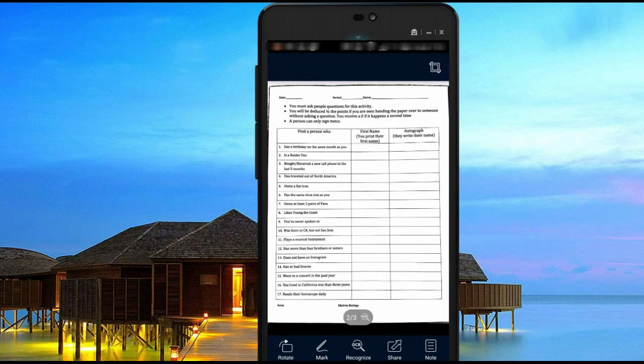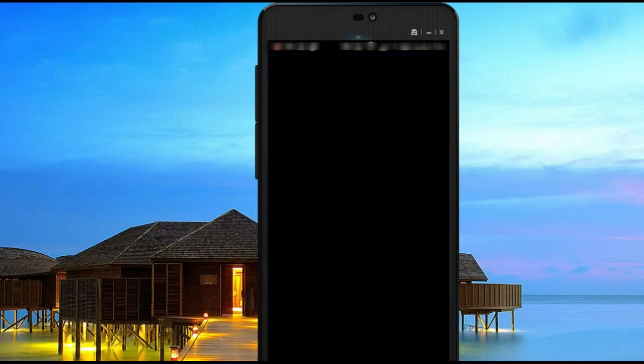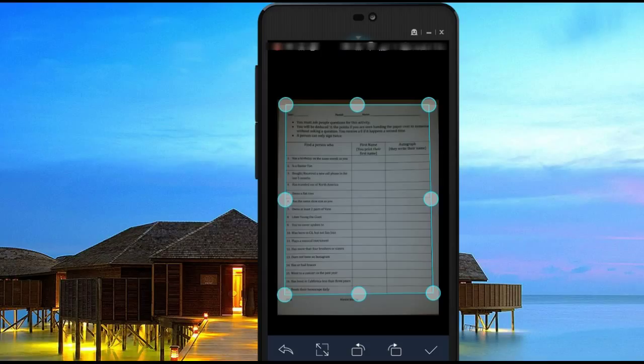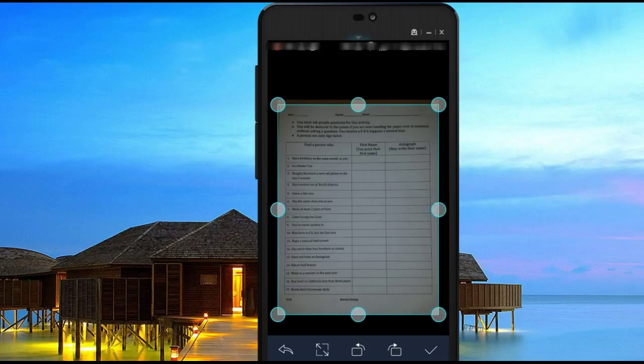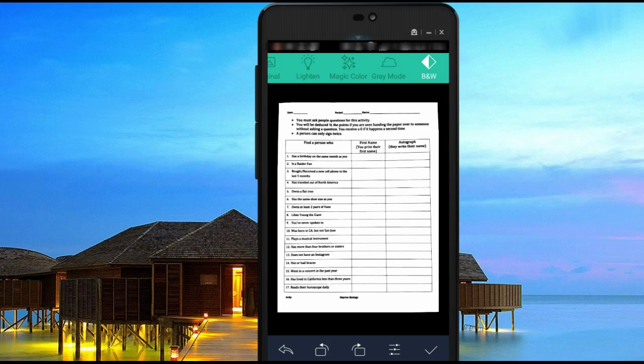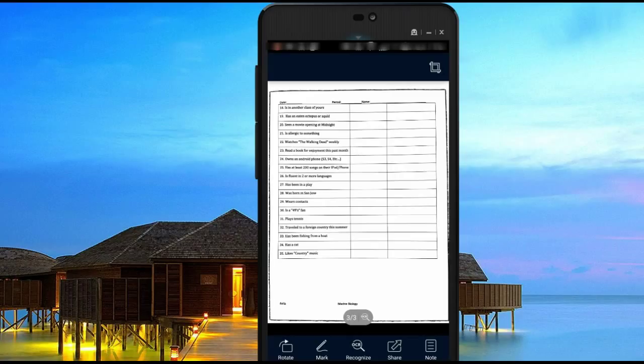Then you can go ahead and move to your next page. I can see that this needs a little bit of cropping, so I'm going to select the crop tool. For the most part it will try to auto crop, but sometimes it cuts off the page so you'll need to extend it out a little bit to make sure it fits the entire page. Once you're okay with it, click the check mark and move on to the next page.